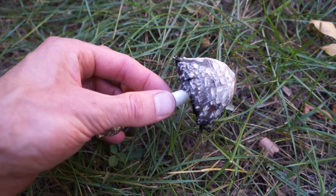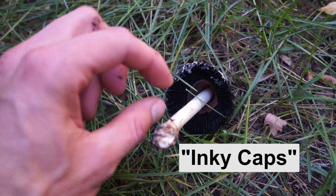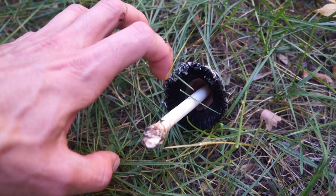Shaggy mane, along with mica caps, are commonly known as a group as inky caps because, as you can see in here, they start to deliquesce on the outer edges of the mushroom, which makes the edges roll out and helps it to release the spores.